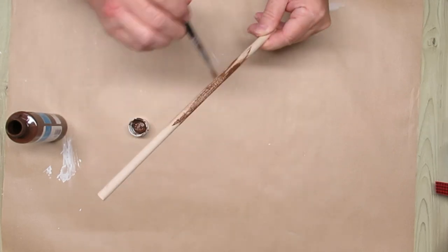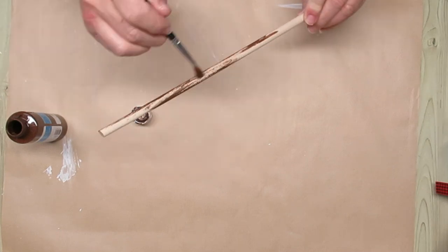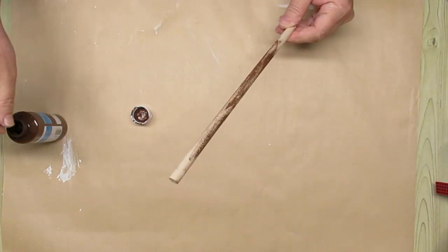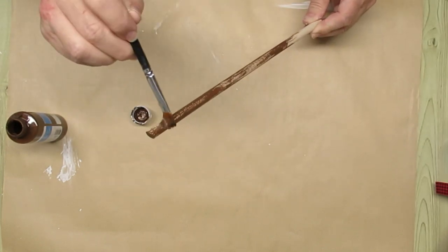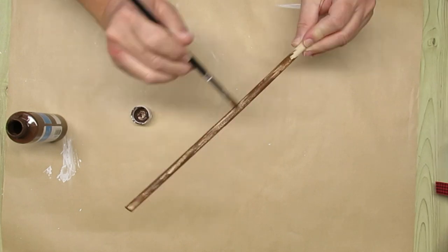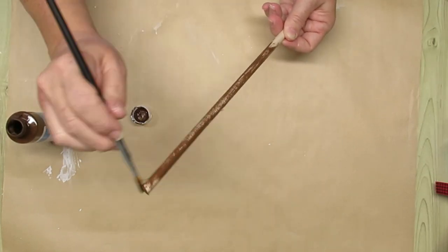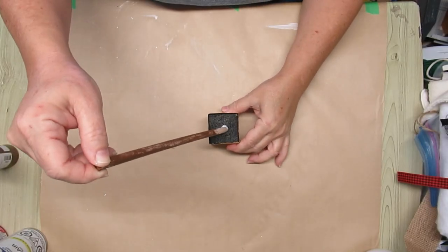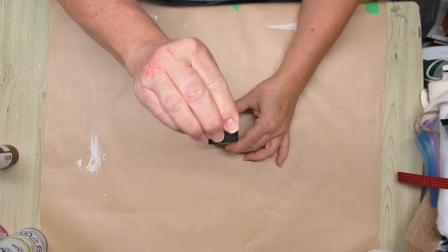While the teapot dries, it's time to work on what's going to go inside it. I'm just using a dry brush method with my Burnt Umber paint and this is just a dowel that I found in my stash. I think this is a half inch dowel so it's going to be nice and sturdy. I'm going to continue dry brushing until I get almost all of the dowel covered. I found this little foam box in my stash and that's the perfect size for me to just pop the dowel in.